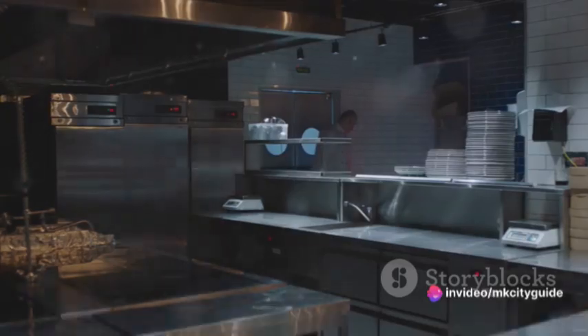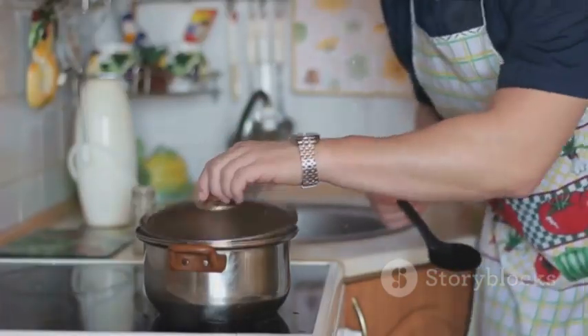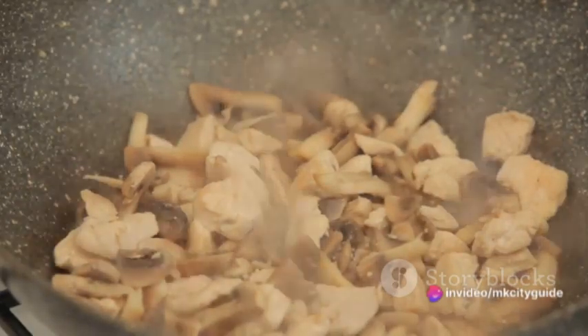Remember, this isn't a race. Take your time, enjoy the process. Feel the satisfaction of cleaning your workspace. Notice the textures, the sounds, the colors. Let this simple act of preparation become a part of your mindful cooking journey.